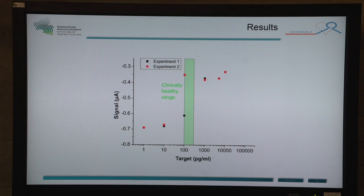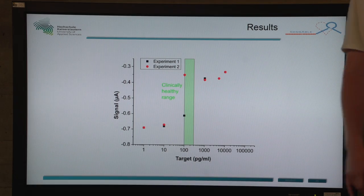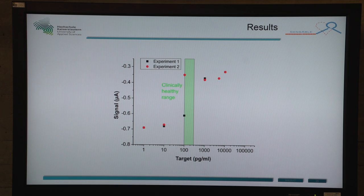This is our dose-response curve. The green bar represents the clinically healthy range, and our sensor is very sensitive in this range. However, the red and the black dots show that we do not yet have a fully reproducible process, which is something we still need to work on.